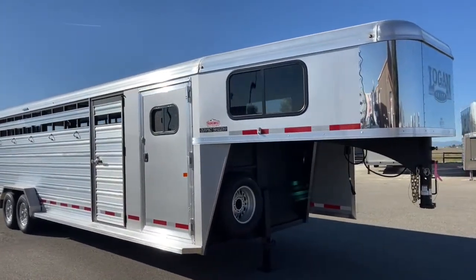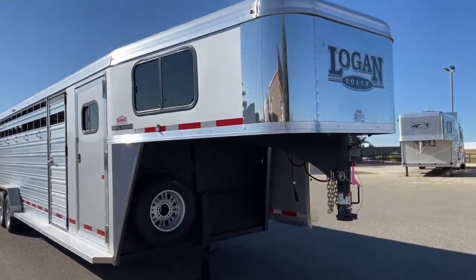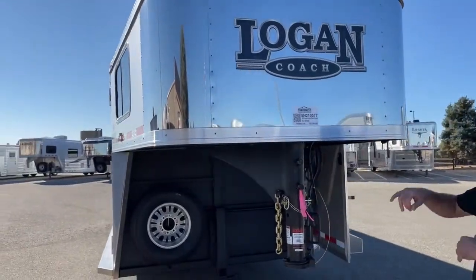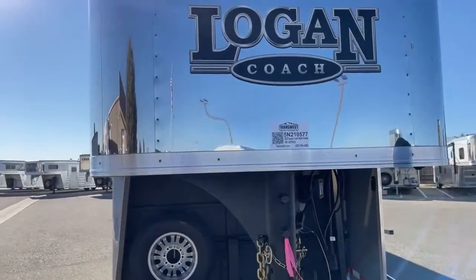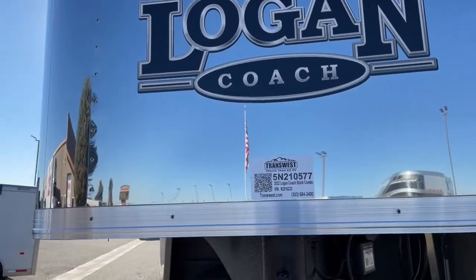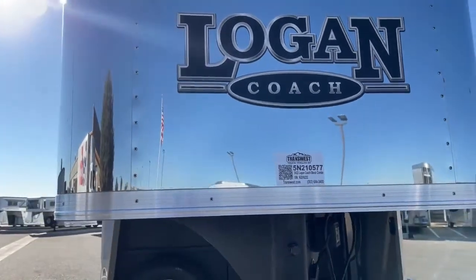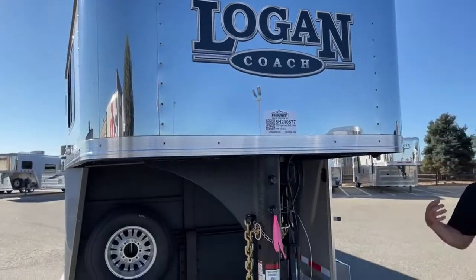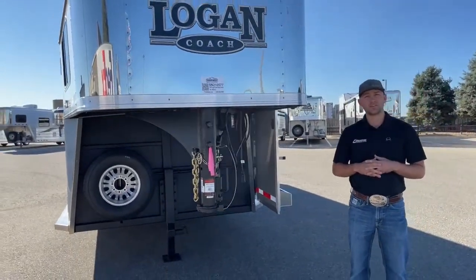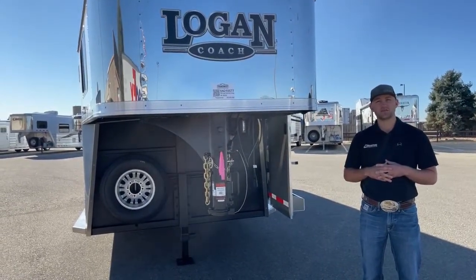If you're interested in this trailer, or maybe wanting to do a double tack setup like this on another trailer — possibly custom ordering a slant or bumper pull — we can pretty much do whatever you want here at TransWest. If you're interested, the stock number is 5-2-1-0-5-7-7. Again, it's a 26-foot 2022 Logan Coach stock combo. If you're interested in this trailer, building your own trailer, or you just want to talk more about tack setups and trailers like this, give me a call. My name is Tanner here at TransWest. Phone number is 303-684-3409. Thanks for tuning in.